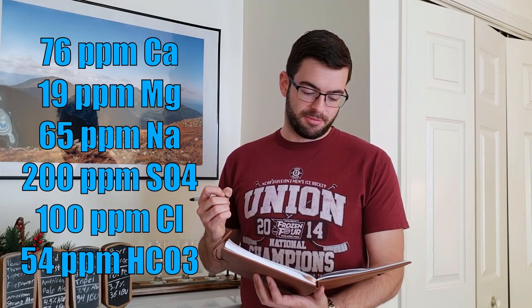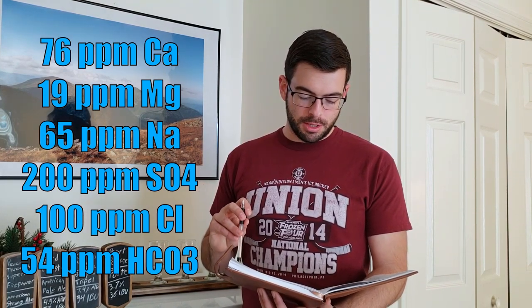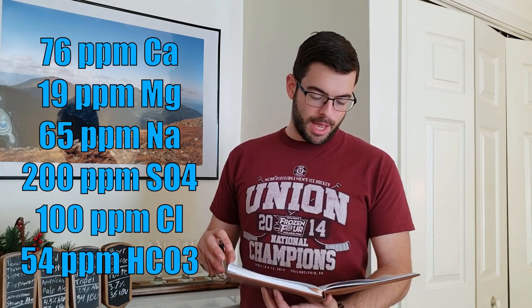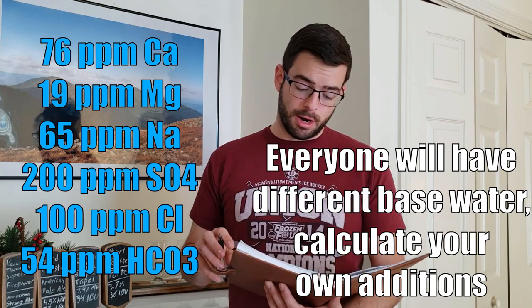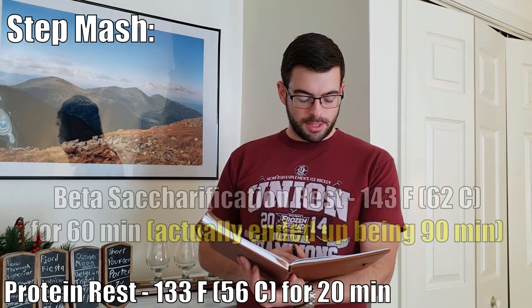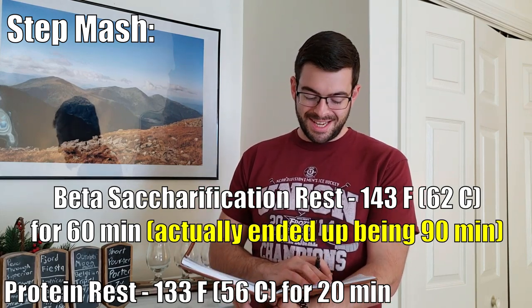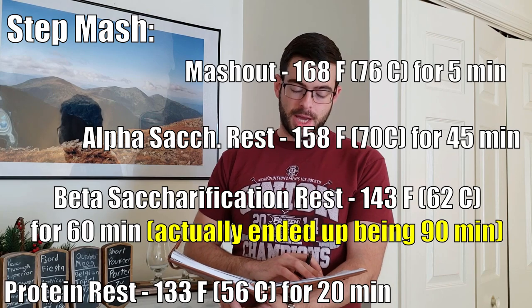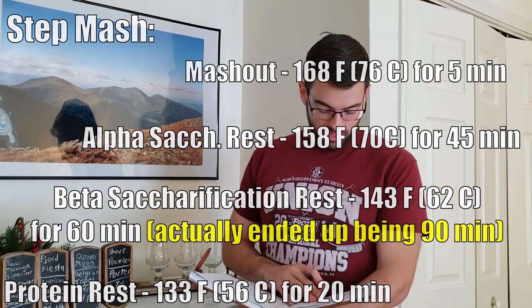For our water profile, we're going to be using relatively hard water: 76 parts per million calcium, 19 ppm magnesium, 65 ppm sodium, 200 ppm sulfate, 100 ppm chloride, and 54 ppm carbonate. I'm adding 8 grams of gypsum, 5 grams of Epsom salt, and 1 gram of chalk to achieve that profile. The step mash schedule is: protein rest at 133°F for 20 minutes, beta-saccharification rest at 143°F for 60 minutes, alpha-sac rest at 158°F for 45 minutes, and mash-out at 168°F for 5 minutes.